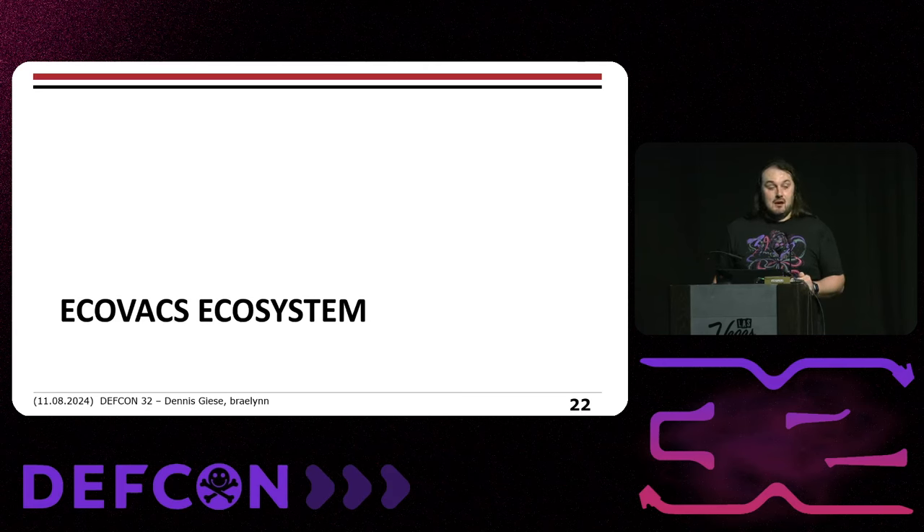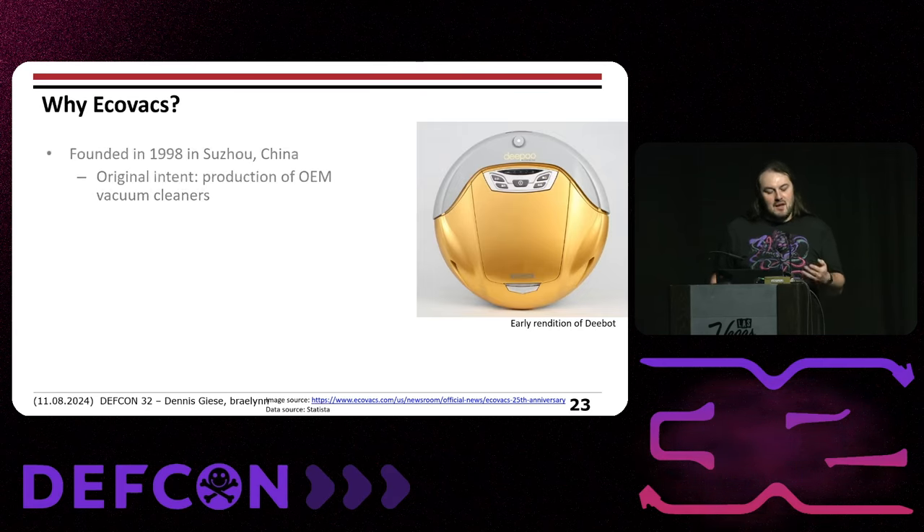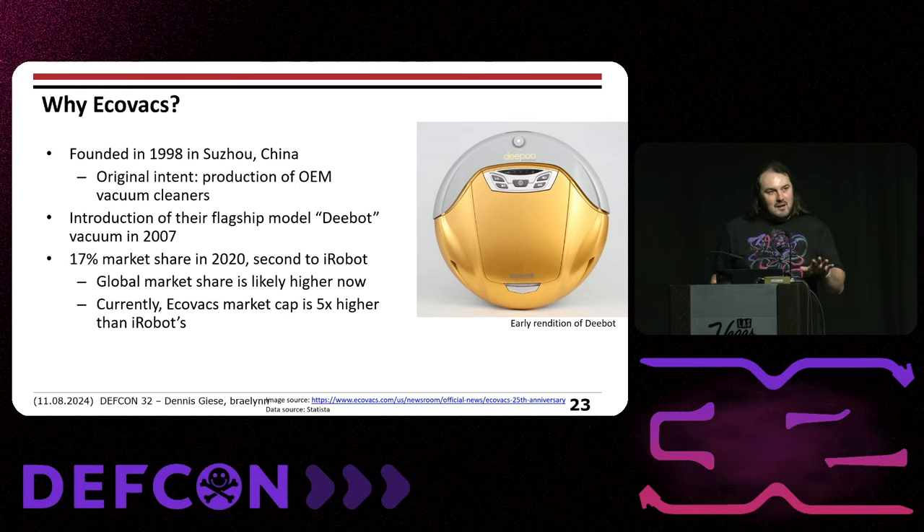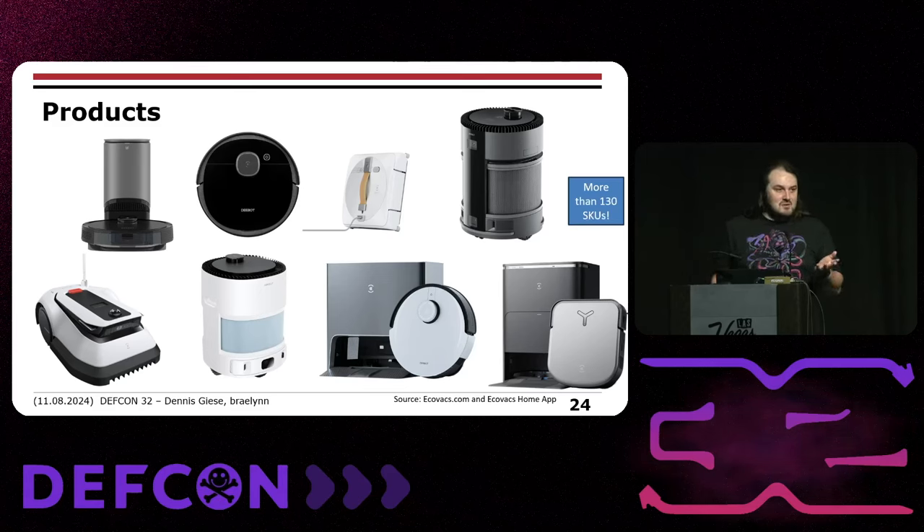Let's talk about the Ecovacs ecosystem. This company is fairly old — founded in 1998 in China, initially producing OEM vacuum cleaners. They introduced their own vacuum robot brand in 2007 with the D-Bot. In 2020 they had a 17% market share, second to iRobot, but their global market share is way higher now — probably top two or three manufacturers. Their market cap is five times higher than iRobot's. They produce vacuum robots, window cleaners, mobile air purifiers, lawn mowing robots, and other products.